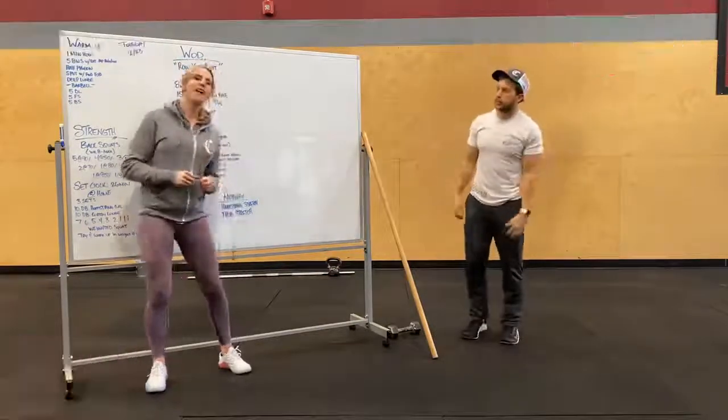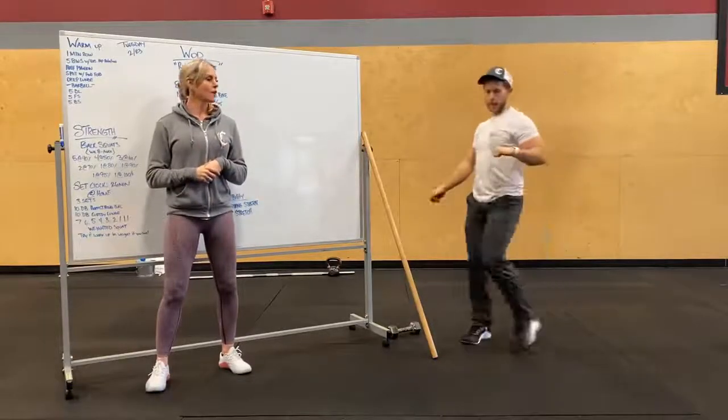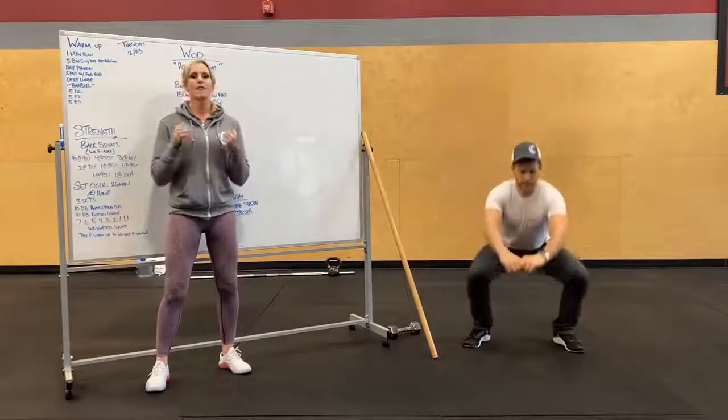After that, we're going to do five bodyweight squats with a little external hip rotation. Squat up and over, get a good stretch there. We've got five of those.